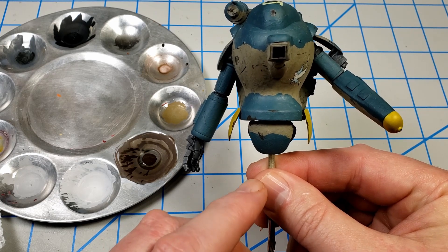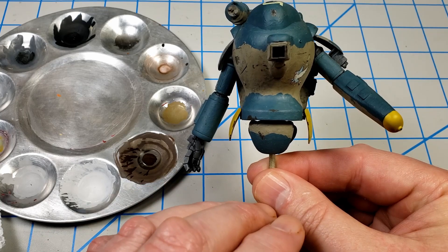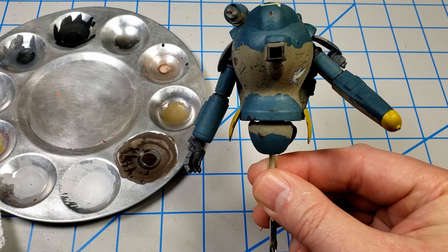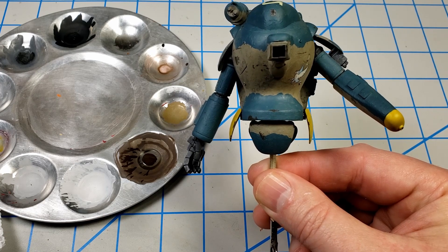What I've thought about as I've been working is I can add additional chipping through every step of this. As I develop everything else, if I think there's not enough chipping, I can always go back and add it later — and it just looks like fresher chips because it's over some of the staining. So that actually works.